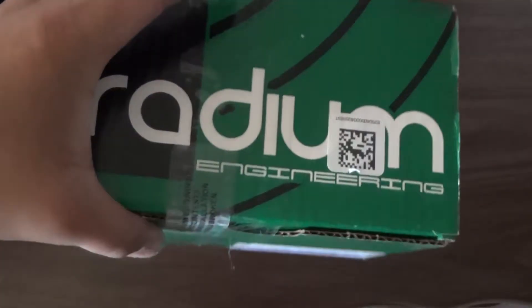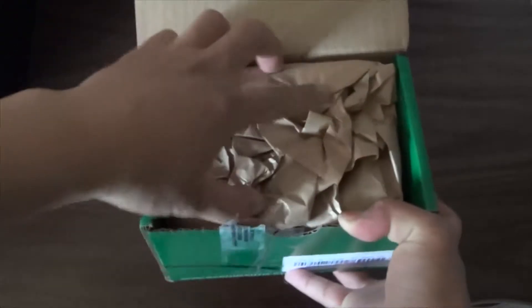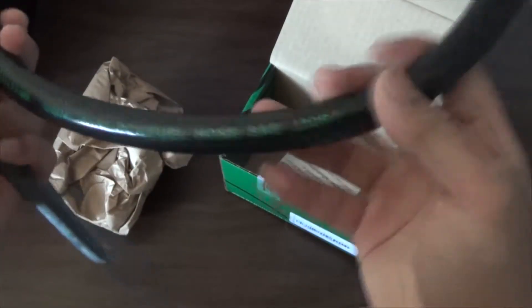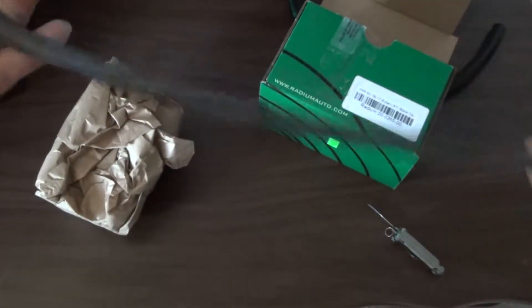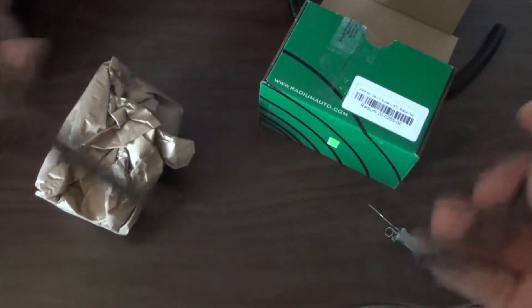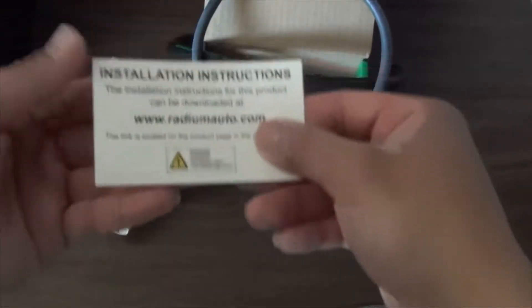Besides that, got some extra hoses — looks like 3/8 hose, PZB hose as you can see. I also got a vacuum line, and I believe this just goes from a boost source or your intake manifold to your fuel pressure regulator.